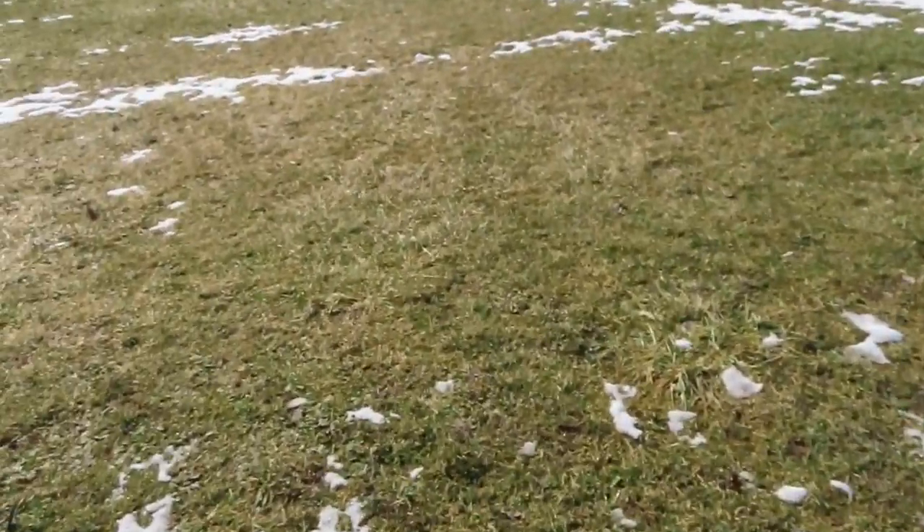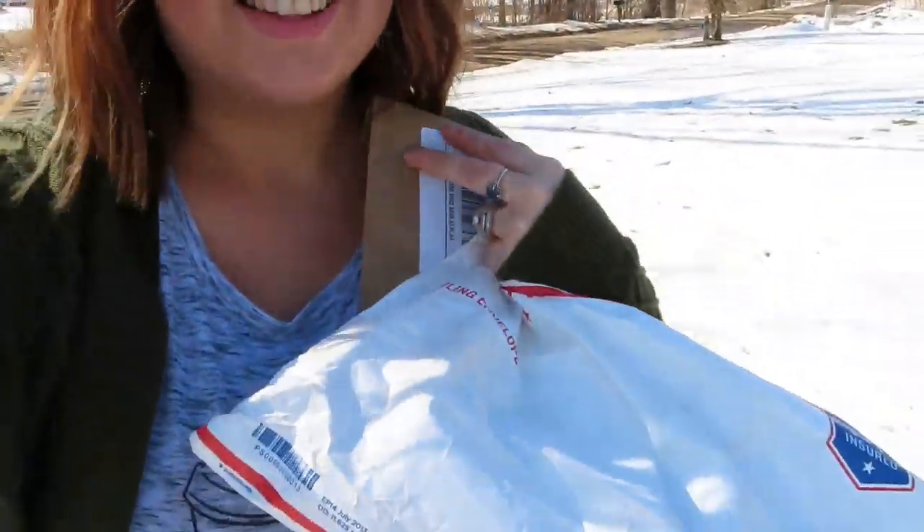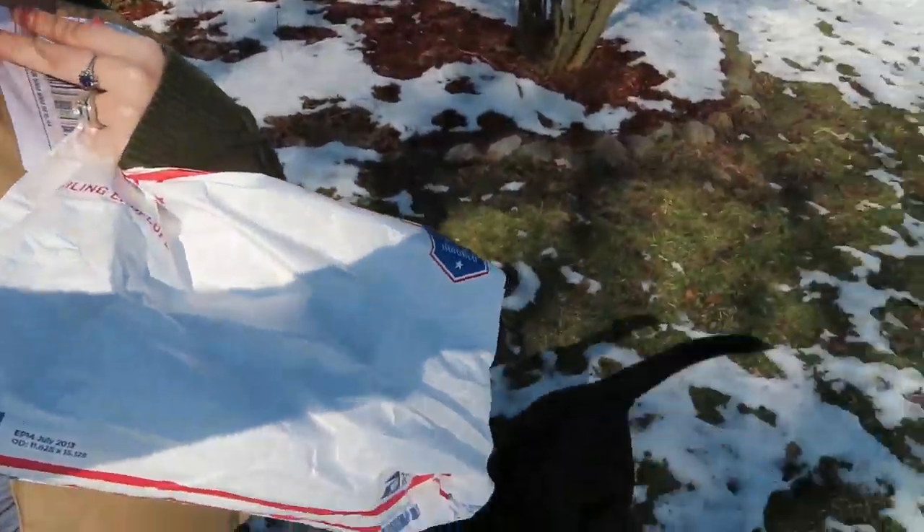We'll come back later and see how that went. It's so nice out today — there's still snow on the ground but it's in the 40s at least, maybe 50s. There's Potato — she's my sweet potato, that's why I call her Potato.